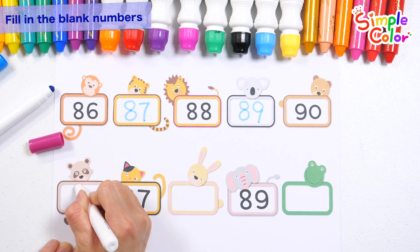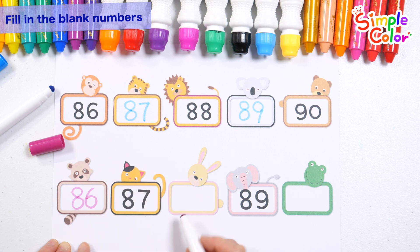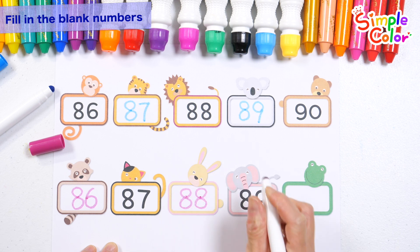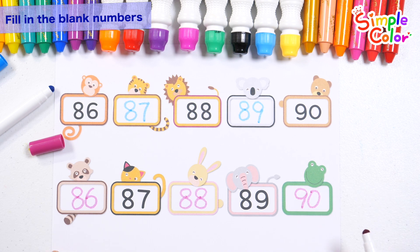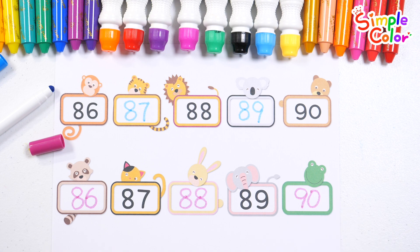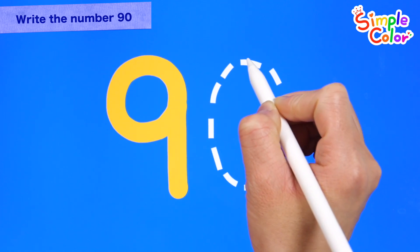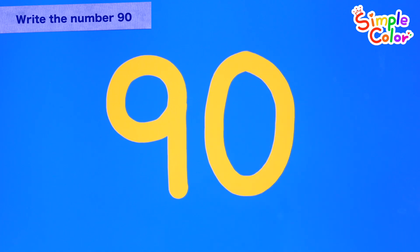What is the correct number? 86. What number is correct? 88. What is the correct number? 90. Let's read it! 86, 87, 88. What is the correct number? 90. Good job!